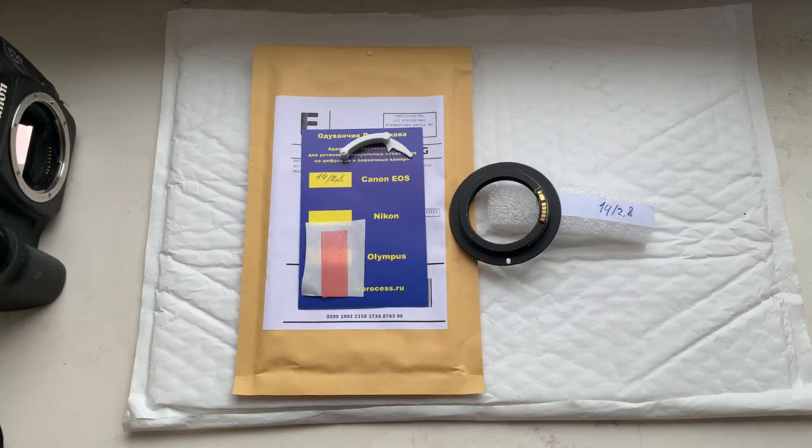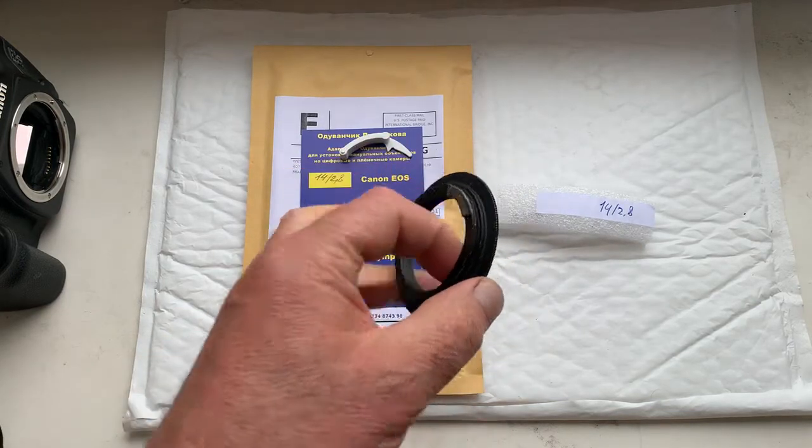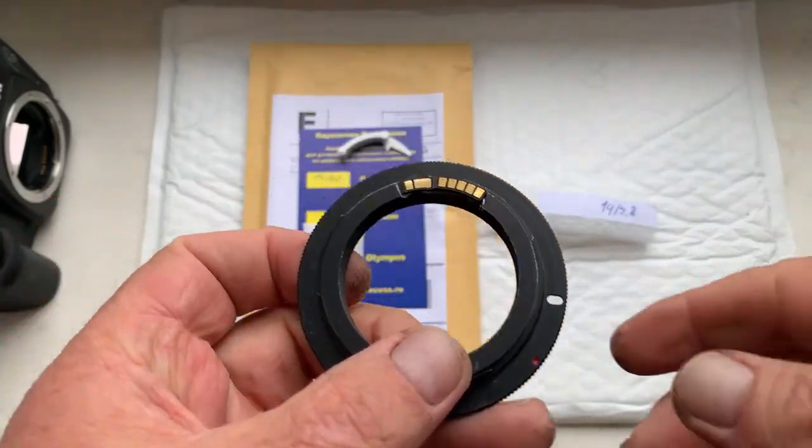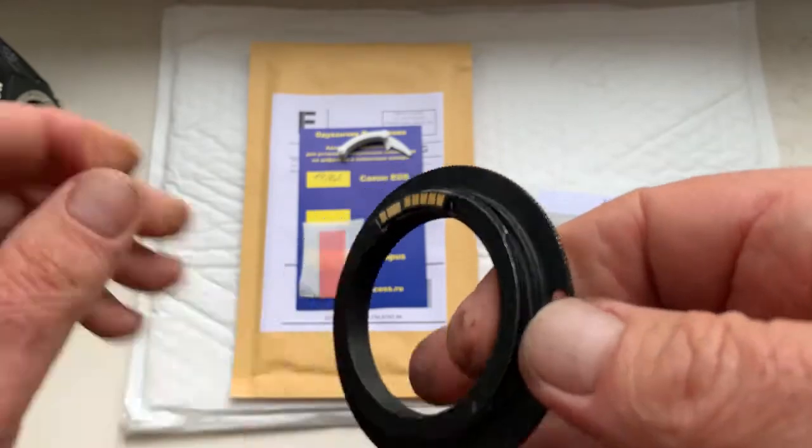Hello Chris, this video is about your chip. This is your chip on my testing adapter. I check the chip in my camera.